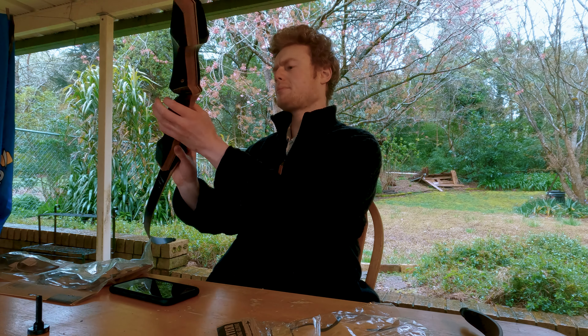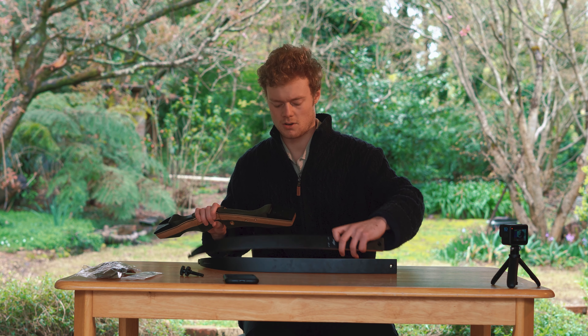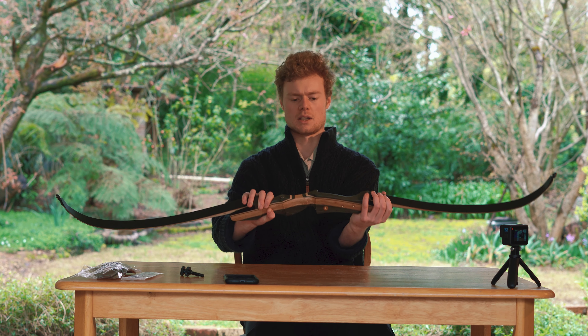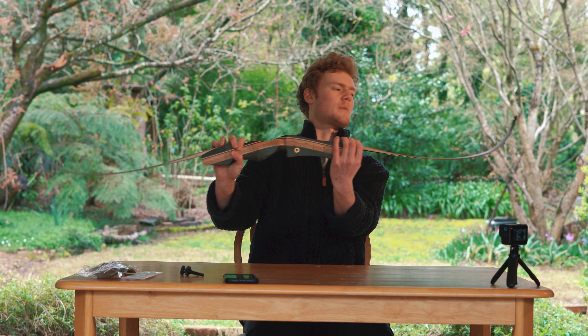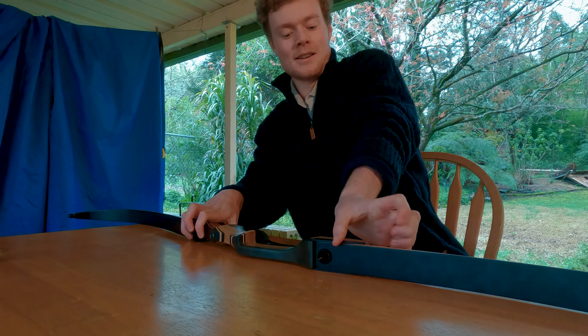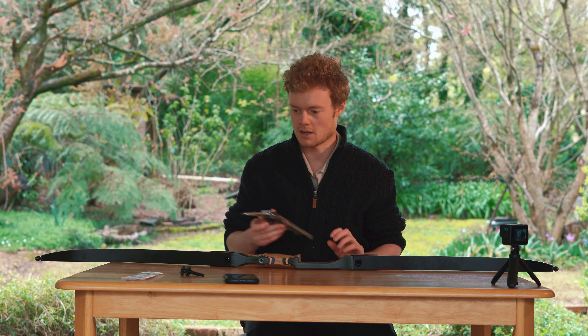I'm going to be insane — that does not look right. Figured out what was wrong. So you do attach both of the limbs like that, but I was thinking it looks stupid because the string goes up there and then you're holding it on this side, so the string would be away from you. But when you string the bow it pulls all the limbs back. So yeah, I'm a dumbass.